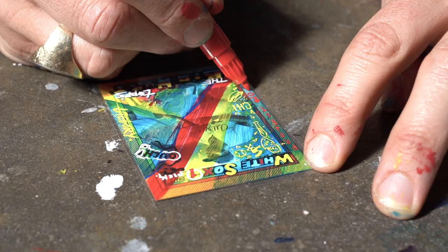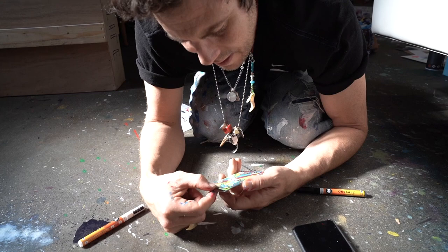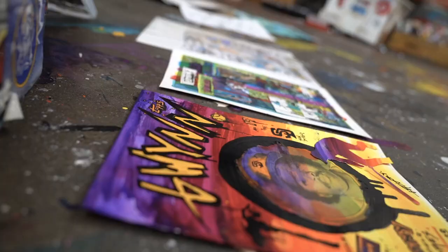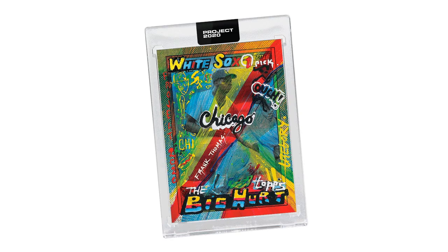I feel like this piece is complete. It goes really well with the other cards in my set because my Cal Ripken was in the same size and the same format. The colorways are very much reminiscent of my first card, which was George Brett. I hope you feel the hurt because this guy came out dope.